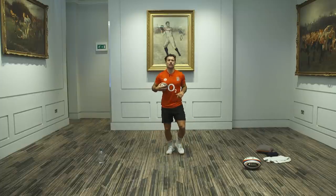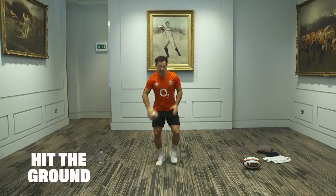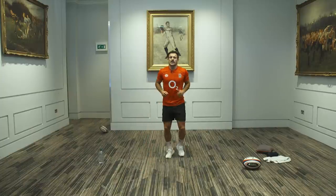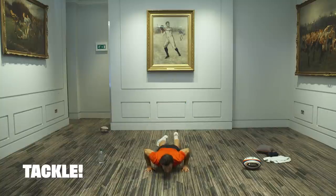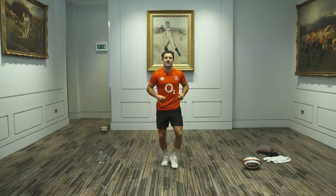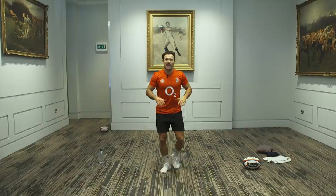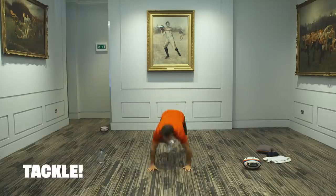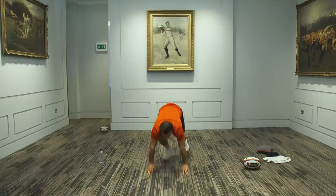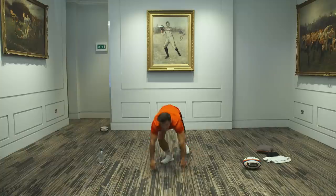If I shout tackle, you've made a tackle — I just need you to hit the ground. Back up straight away, jogging again. So jogging on the spot — tackle! Straight back into it. Try and work as fast as you can off the ground. That's something Eddie Jones says every time: get off the ground, get back in the defensive line. Tackle — back in. One more tackle.